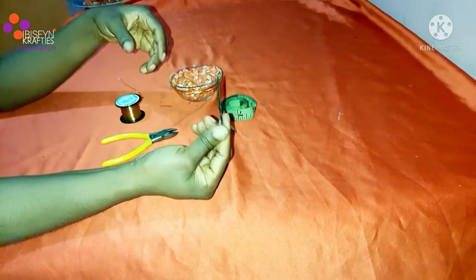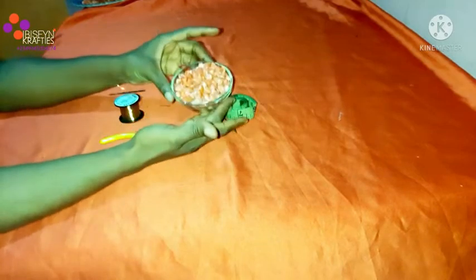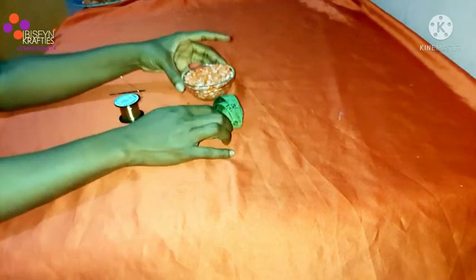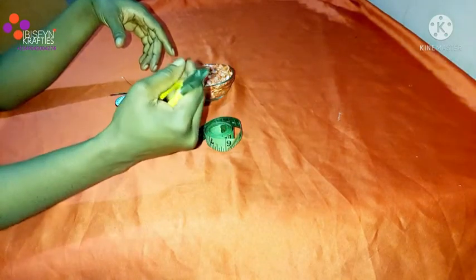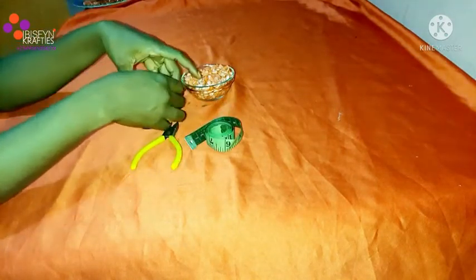For this project, we'll be needing our jewelry wire. I'll be using 0.5mm wire. We'll be needing our hairpin, our coral bead, our tape, and our plier. If you don't have a plier, you can use your scissors to cut.